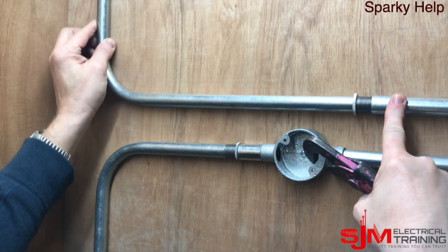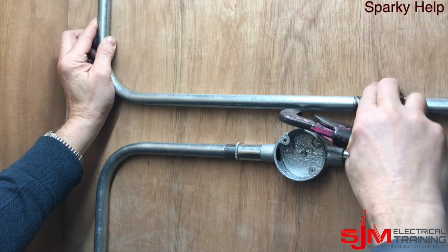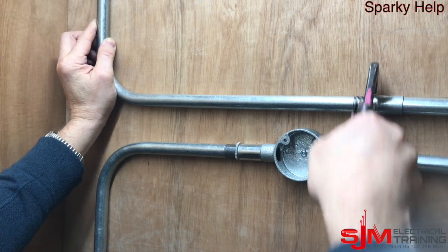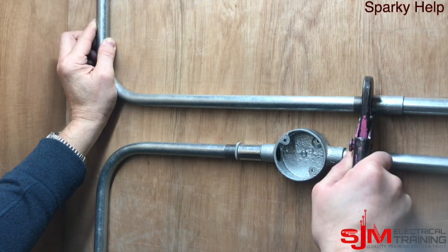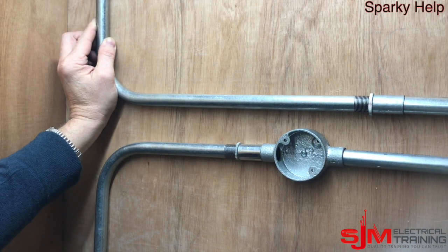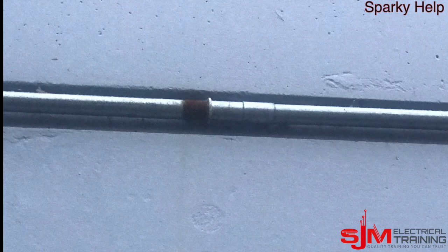That will leave your bit of conduit loose. What you now do is get the lock ring — you can see why you wouldn't put a lock nut on — and tighten that up. What you must make sure is they're tight, no threads are showing, apart from half a coupler which is all you've done is wound down.